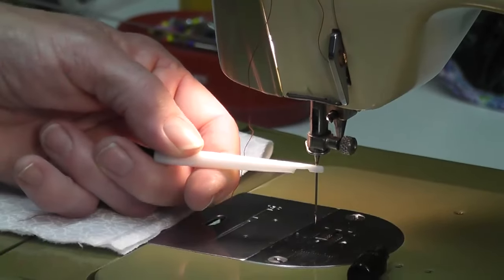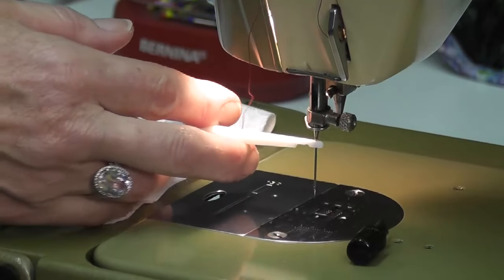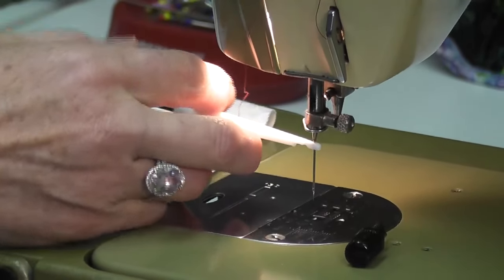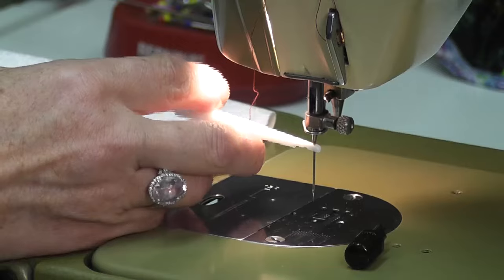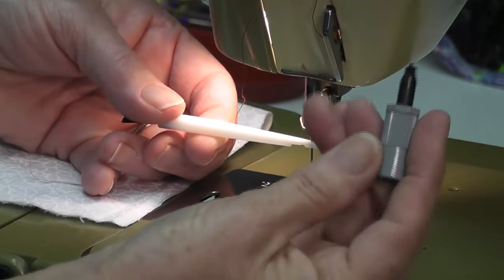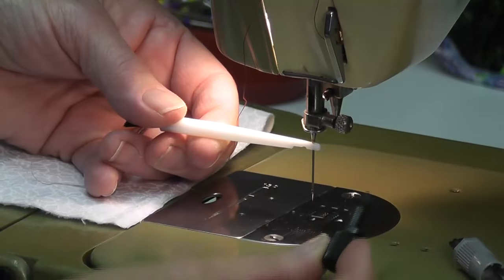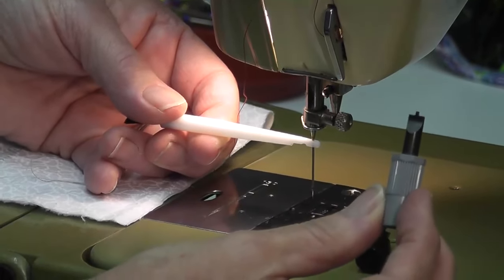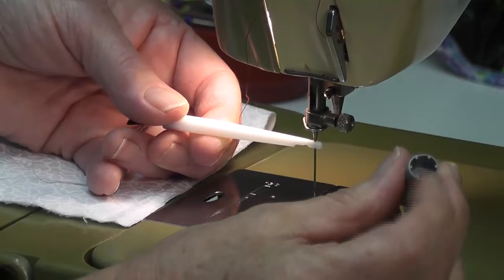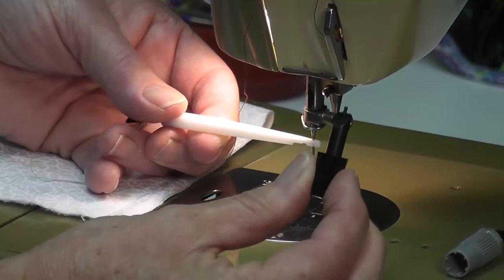If you go to a store and buy a new screwdriver it might look a little bit different, but it will have the same end so you can still buy it. The old ones had this end and one end that takes out a little light bulb. So there's the screwdriver you will probably have.